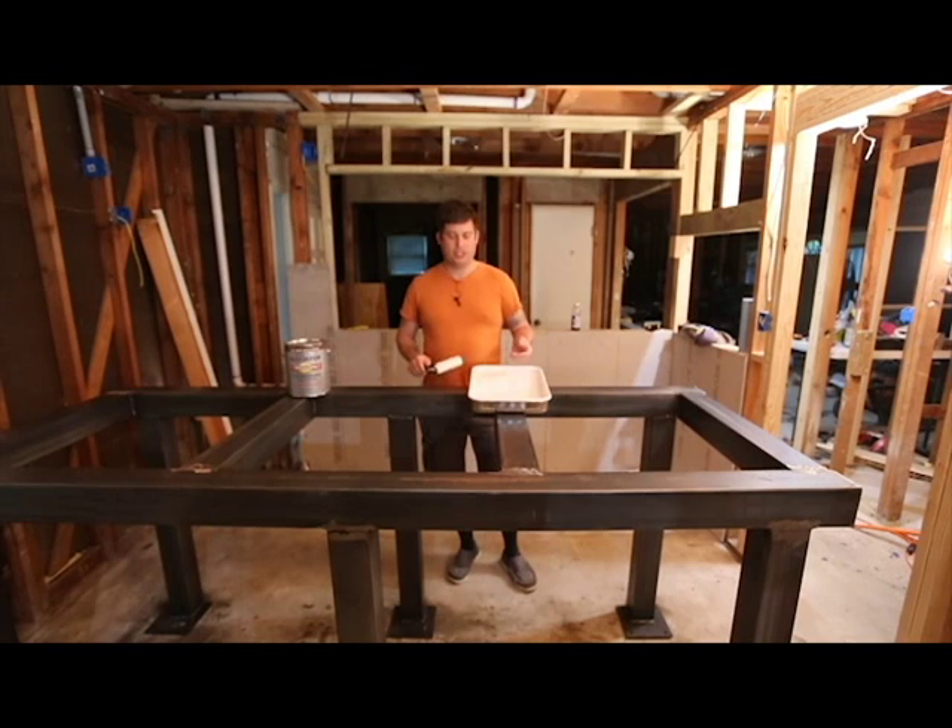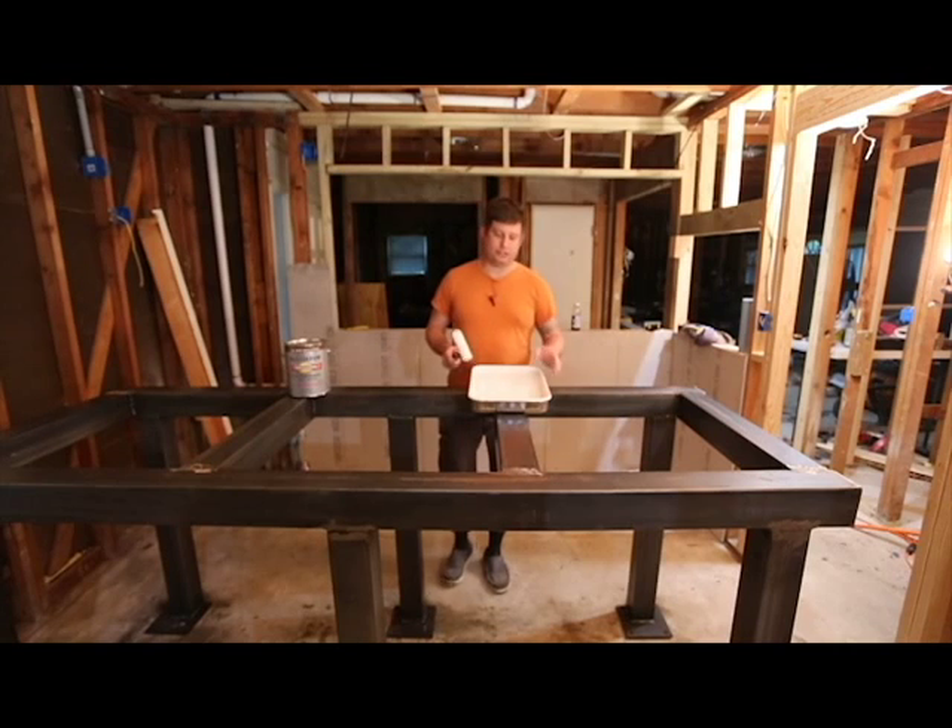I'm not throwing this roller away — these are about two dollars a piece. They are expensive, but you get what you pay for. The additional cost is well worth it in my opinion because I'm supporting a locally or regionally owned business. What I'm going to do now is pour some paint in here and roll it on — give this thing one, maybe two coats.